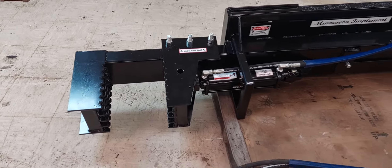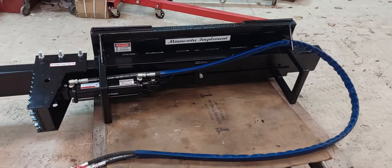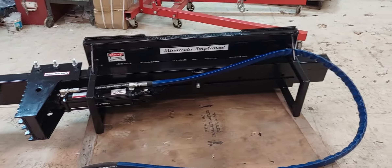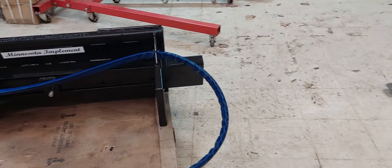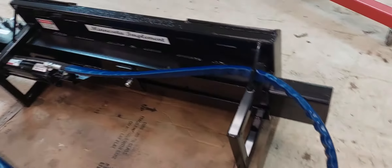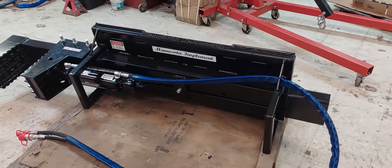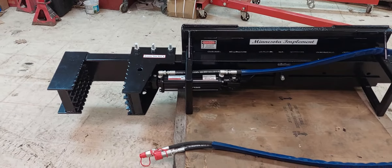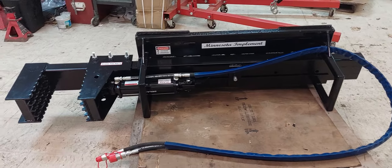The other adaptation we made was making it dual-direction. You can physically slide that stick out and flip it to the other side of the unit, then just reroute your hoses through the other loop. This allows you to work off either the right or the left side of the unit.